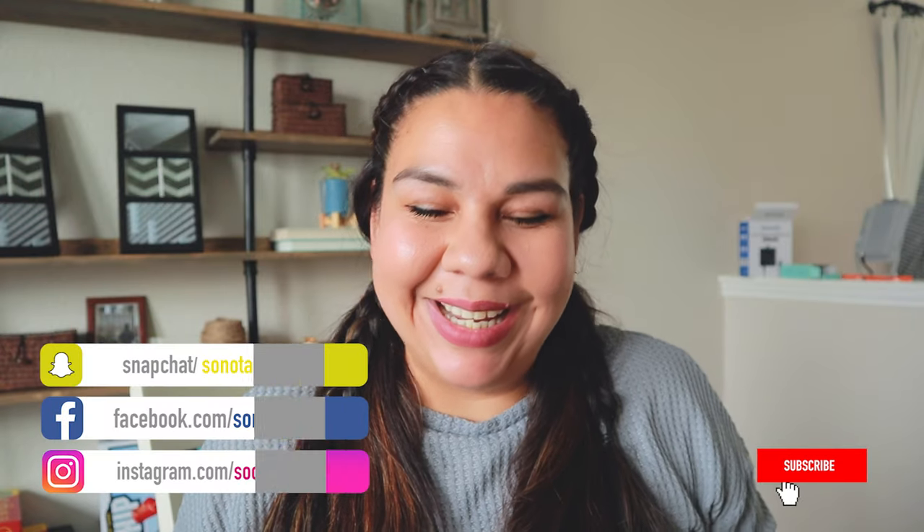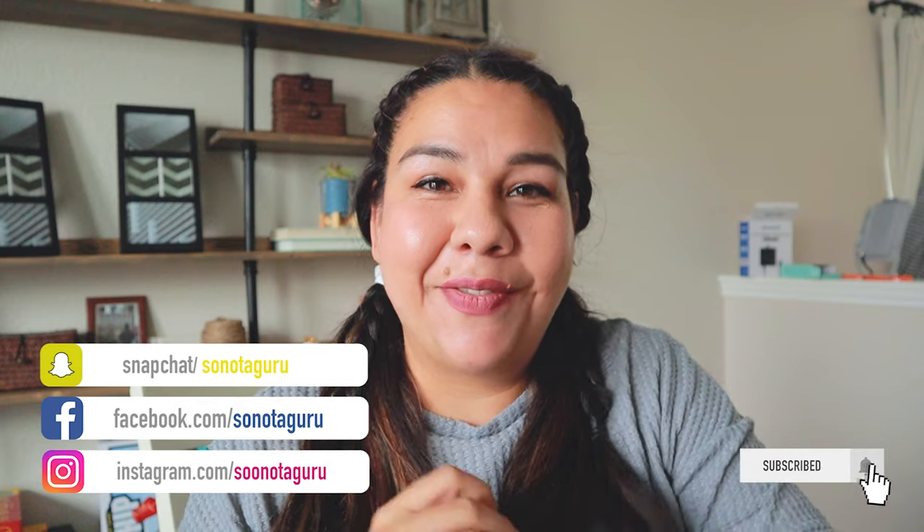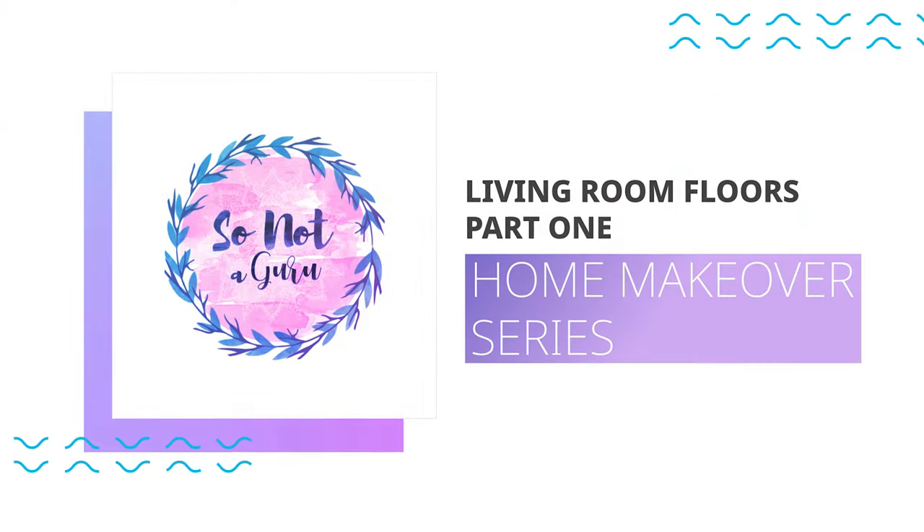Hello everybody, welcome back to my channel. My name is Mireille and I'm so excited because today is the first video of my series. As you can see by the title, today we are going to be doing the floor of my living room. I've decided on a day for uploading my videos — it's going to be every Friday. So without further ado, let's go.